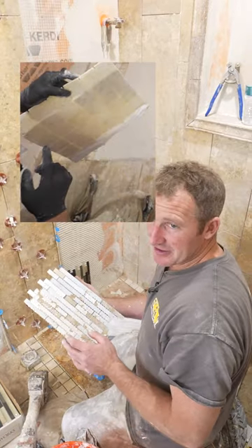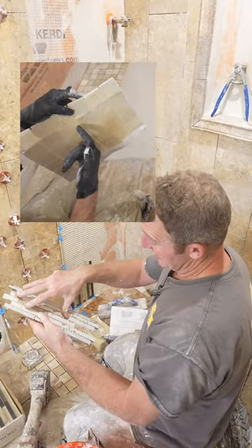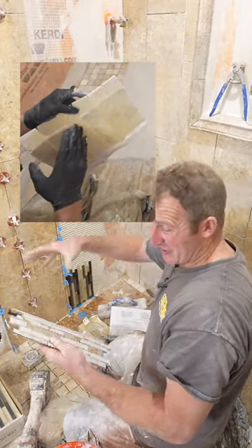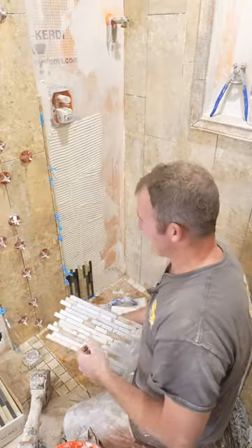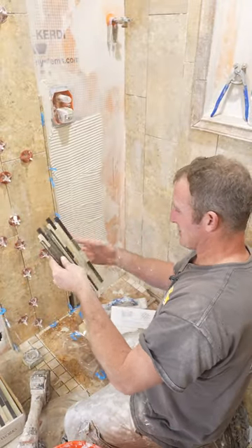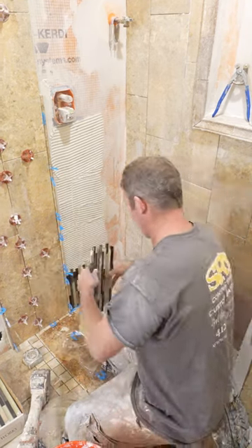I've had issues in the past where when it's completely gooped and you don't even see any of the tile, the backing ends up dissolving over time from the water and then it just kind of lifts off the floor. So be careful about mosaics, but again it's really tough to tell what you get until you actually get it in your hands and order it.